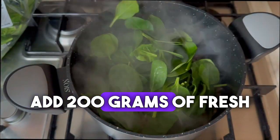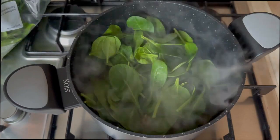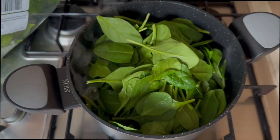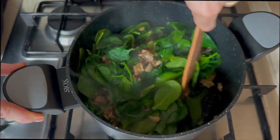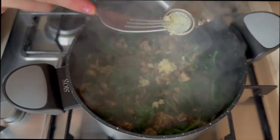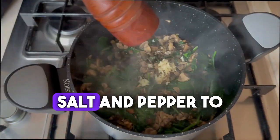Add 200 grams of fresh baby spinach and wait for the spinach to wilt. Finally add two cloves of garlic, pressed. Salt and pepper to taste.